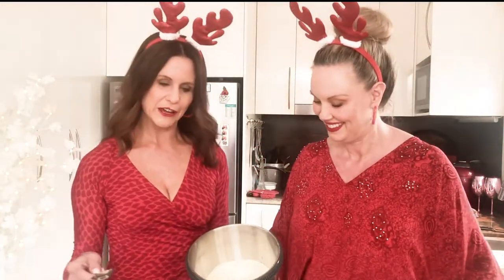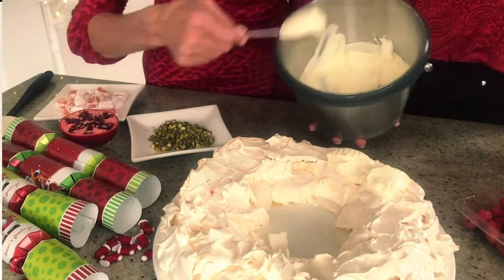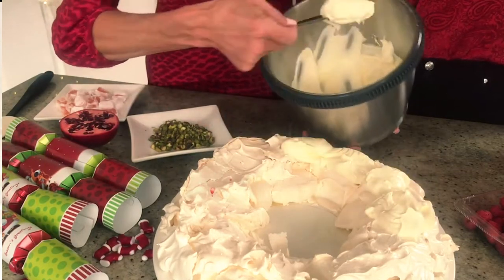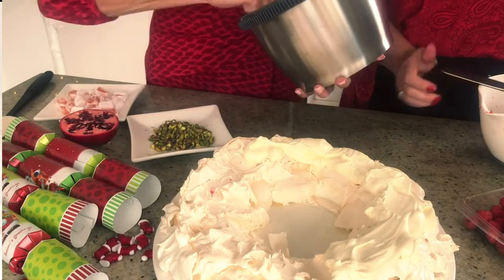It's time to decorate our Christmas pavlova. We pre-whipped the cream — it's just 300 ml of thickened cream, a teaspoon of rose water, some icing sugar, and then some vanilla extract as well. That rose water is beautiful. Just dollop your cream all the way around. You don't have to cover all the meringue — it's up to you how much cream you want, but it's always nice for your guests to have a little bit extra.